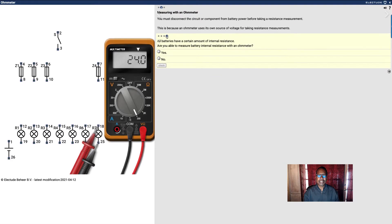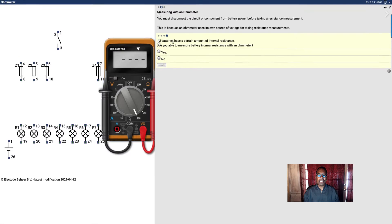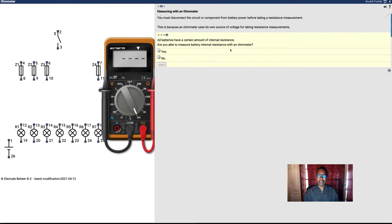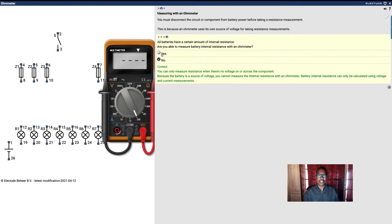All batteries have a certain amount of internal resistance. Are you able to measure the battery's internal resistance with an ohmmeter? I don't think so. No, you can't.